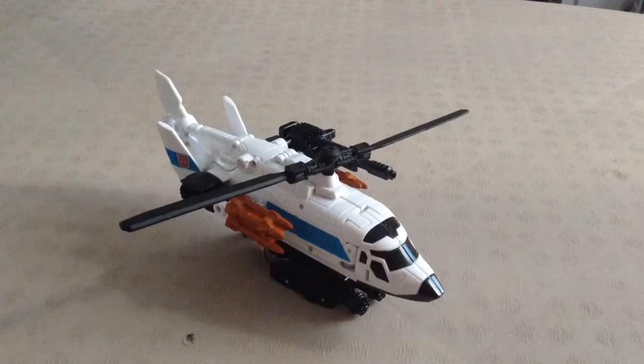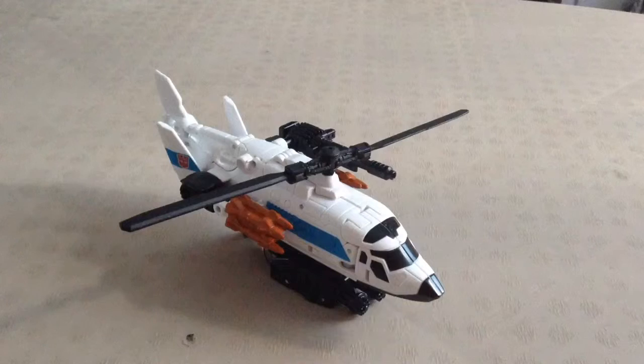Greetings fellow Transformers addicts, I'm TFA1024 coming at you with another video review. Today we're going to be taking a look at Wave 1 Transformers Combiner Wars Generations Deluxe Class Alpha Bravo.